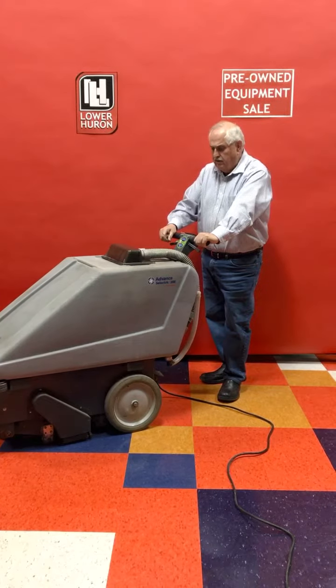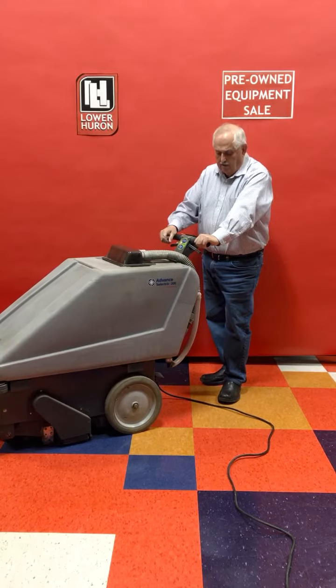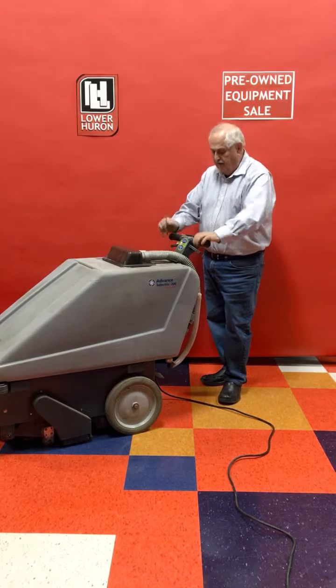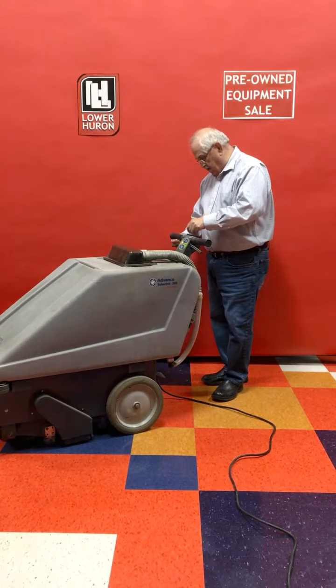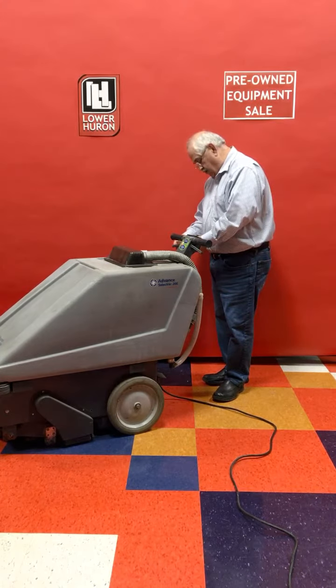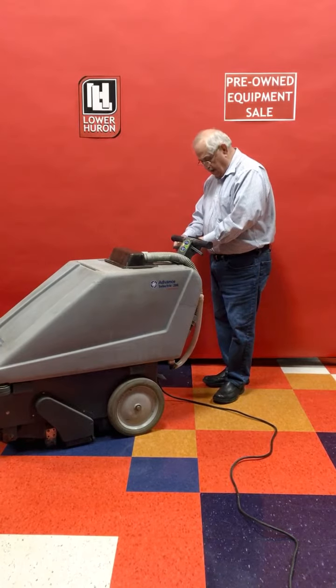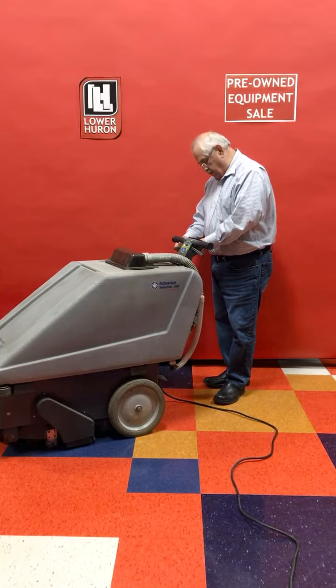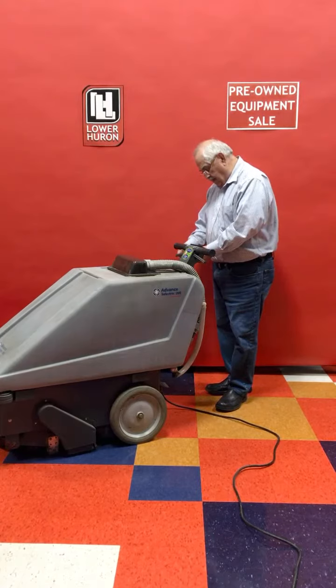The machine originally sold for around $5,000 back when it was new. This one here we have priced at $995. We have two of these available. This one is serial number 1412639, produced in the year 2000. It comes with a 90-day guarantee.